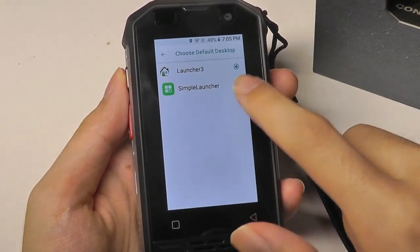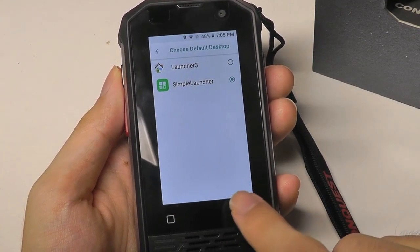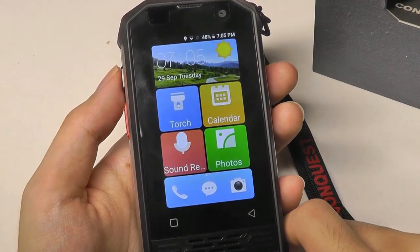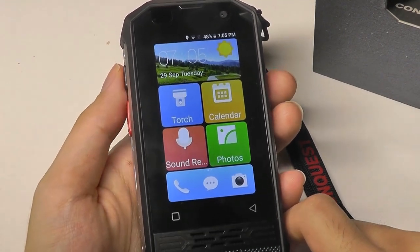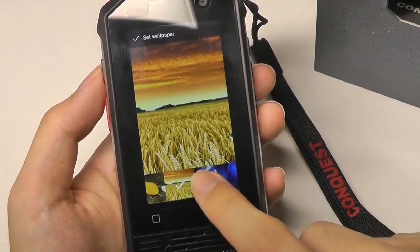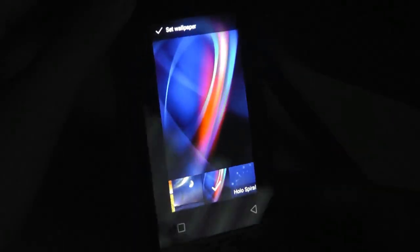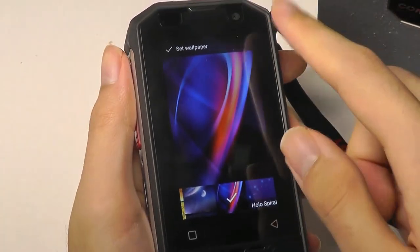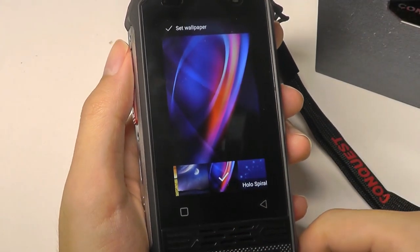If we switch to the Simple Launcher, it brings up a more simplified interface meant for the elderly or someone who doesn't want as many functions — it mimics the appearance of a Windows phone or even a dumb phone. It also shows off the vibrancy of the IPS panel, which has pretty good viewing angles with colors that don't shift too much. It's fully laminated so there's not too much glare between the glass and the screen, and the touch sensitivity is quite good. It's just a very small size.